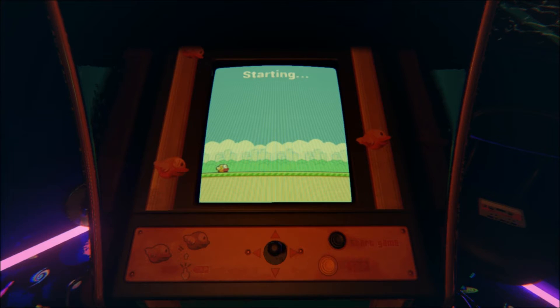Oh my God. Here we go. I'm terrible at Flappy Bird in real life so this is not going to be any different.